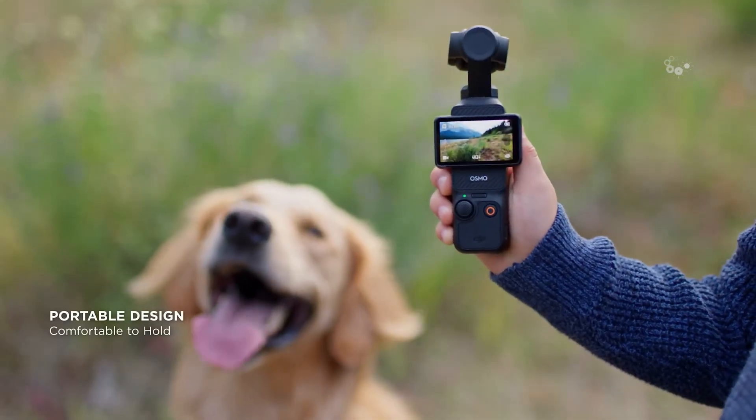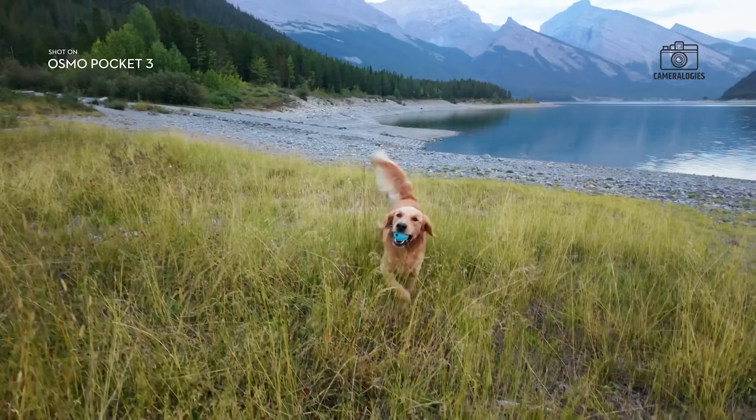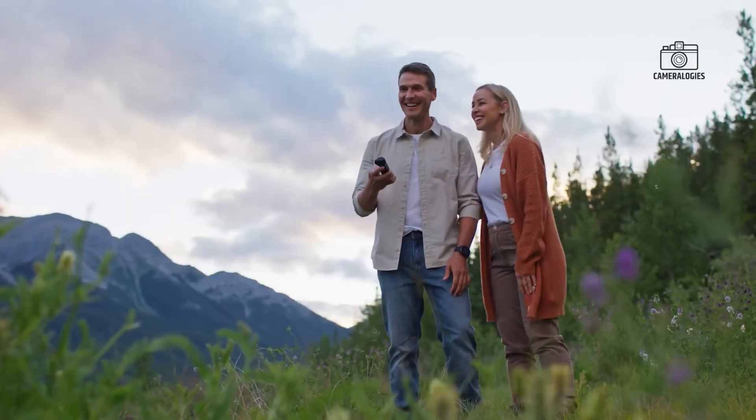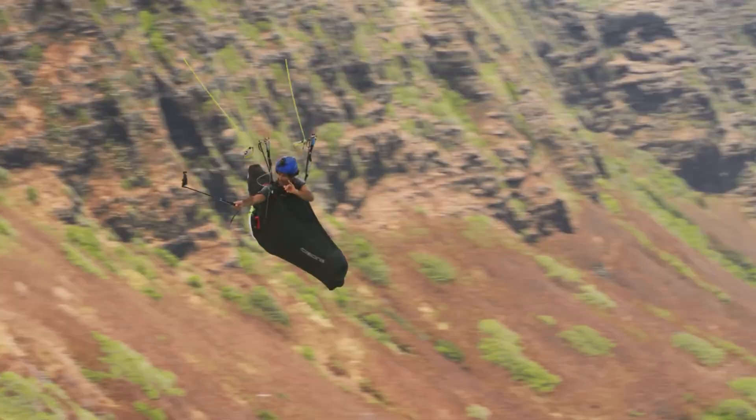These design refinements demonstrate DJI's commitment to making the Osmo Pocket 4 more user-friendly, ensuring it remains a top choice for creators seeking portability without compromising functionality.